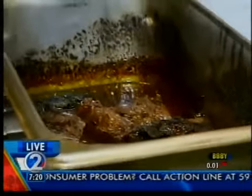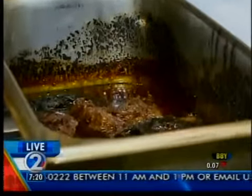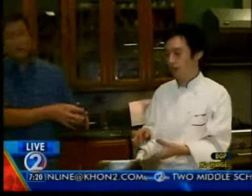The short ribs we offer in the cafe every day — that's by itself as a plate lunch. Like a plate lunch: scooped rice, salad, potato, mac, or greens.